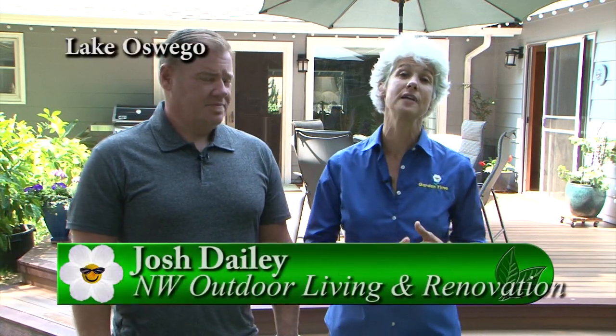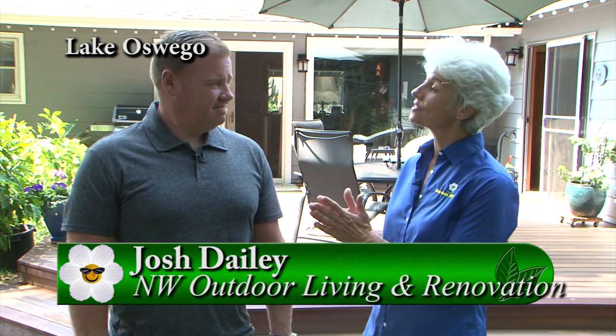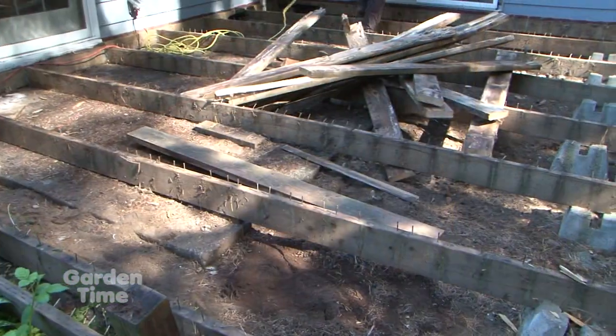For the past month or so, we've been watching our producer's new deck being uninstalled and reinstalled, and it is a finished product right now. So I'm with Josh, and Josh, what's the name of your company? Northwest Outdoor Living and Renovation. And so you were the contractor that did the demo and completed the project. That was me. So what was the install like? Can you tell us about it?